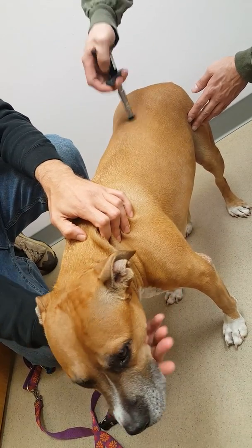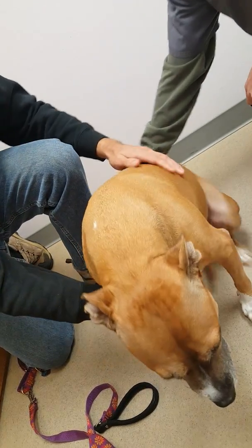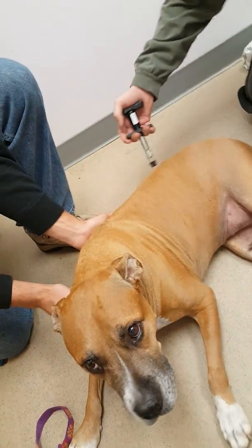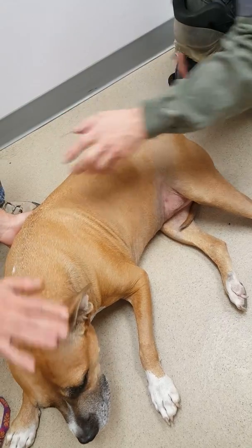So what the impulse does — it initially locates where it is, but as I treat, as I stimulate this, it stimulates the brain and makes everything work better.